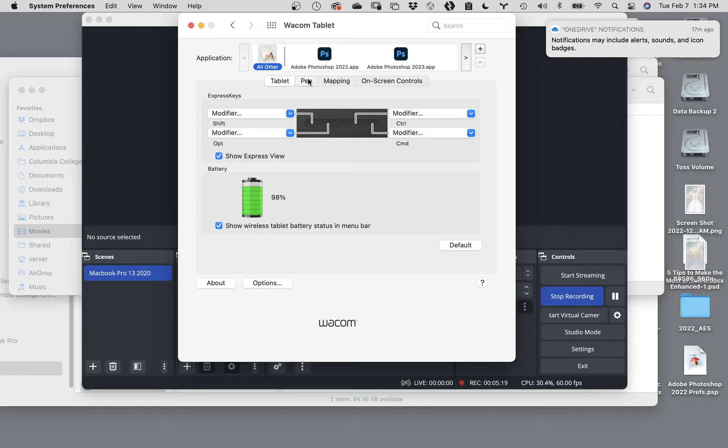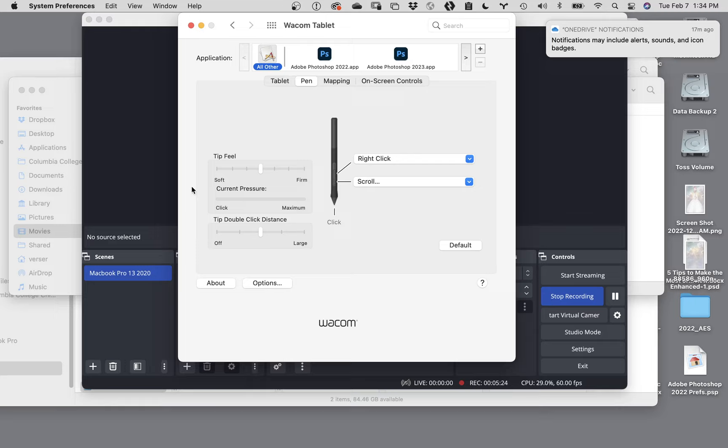If we go to the next tab over - the pen tab - this is where things do matter and can change a little bit. The graphs on the left-hand side all have to do with pressure. These tablets are pressure sensitive, and you can have the tablets do things depending on how hard you press down. My suggestion is if you are new to this, you do not want to enable pressure sensitivity.